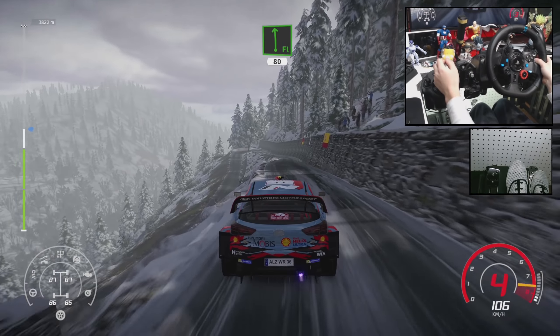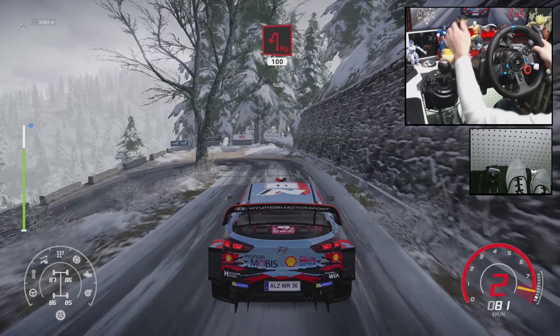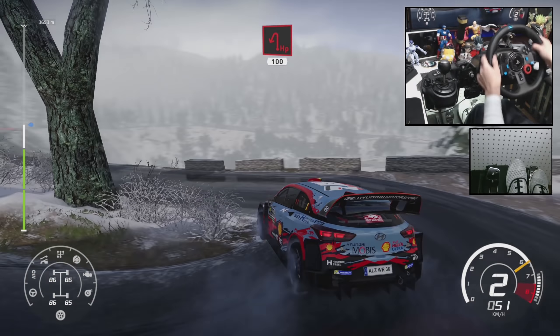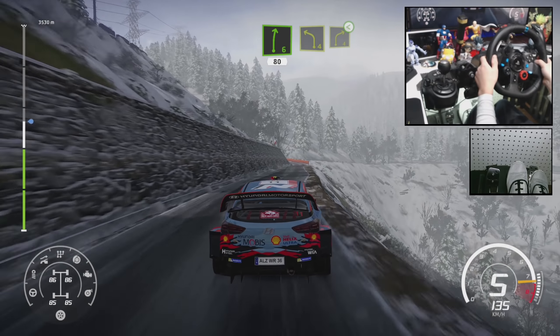Flat left, 80. Hairpin left, 100. Right 6, 80. Left 4, into right 4, open.